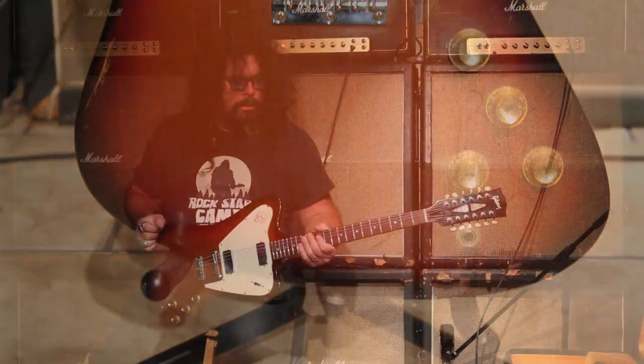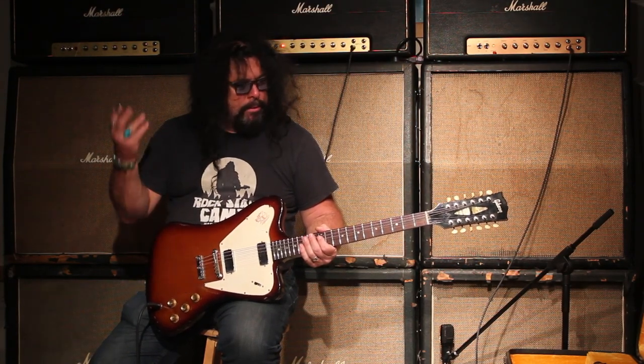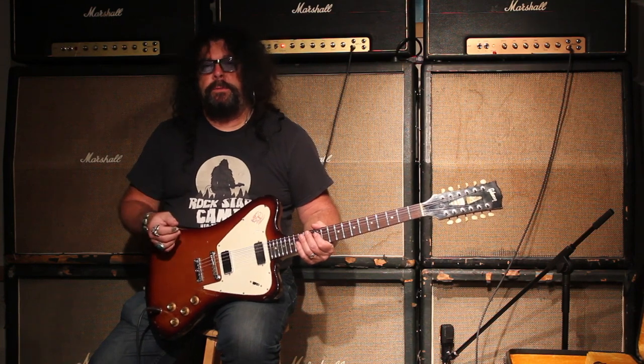They've got a great output. This guitar is strung for 6-strings right now, but it's got the bridge saddles for 12 and could be a 12-string guitar in a matter of how long it takes you to put the strings on.